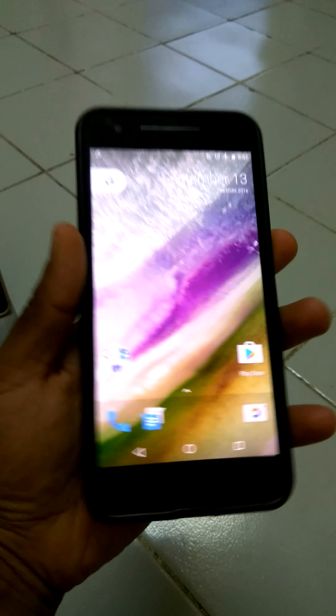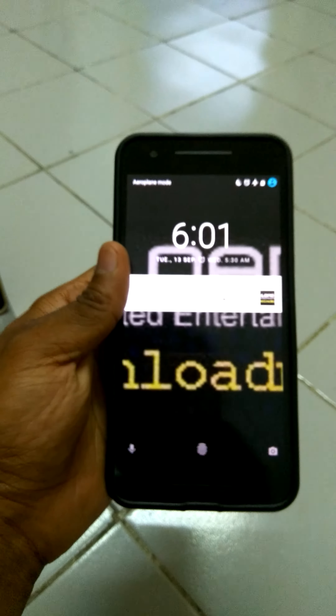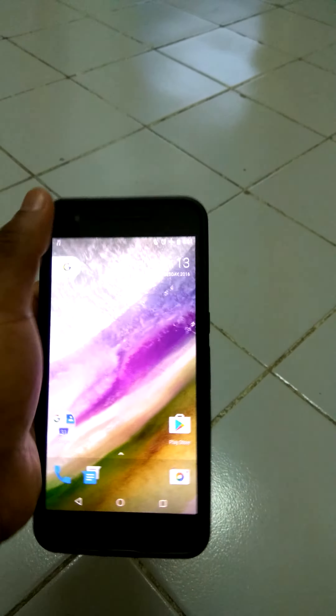Good morning folks. This is a preview review of the Vitas ROM running on my Nexus 6P. As you can see, the fingerprint works fine.